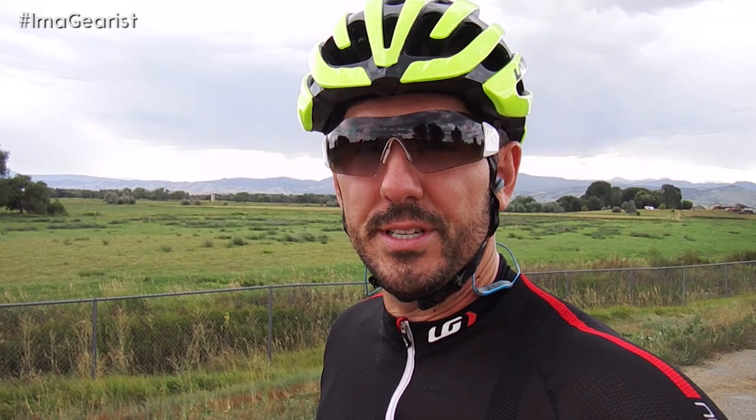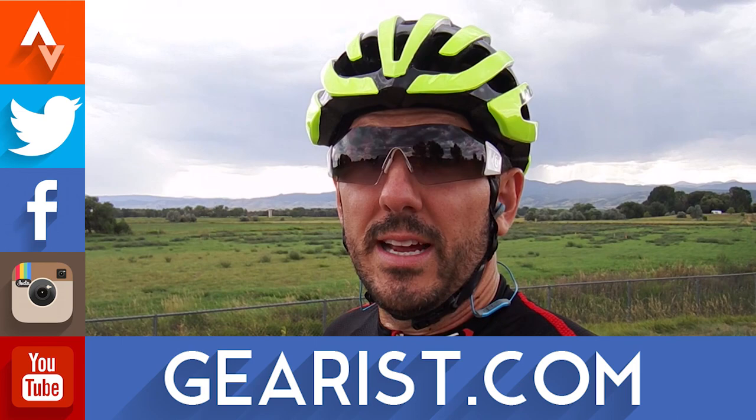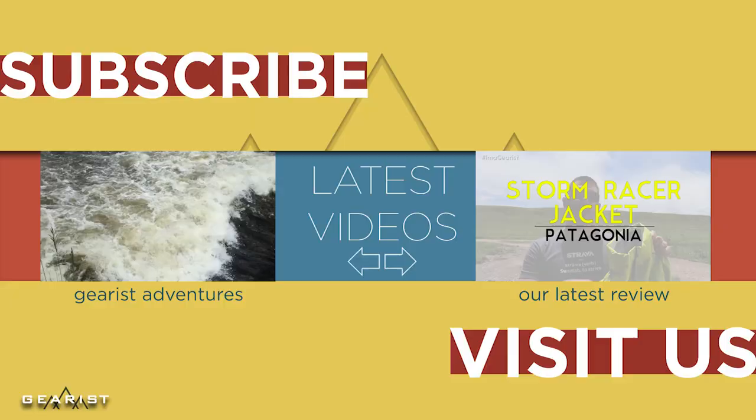If you'd like to follow me on Strava and track all these rides — except for this one, where I managed to leave out a big chunk thanks to not leaving on the auto pause — you can check out the Strava link right at the top of the social media links here. Thank you guys so much for joining us for this episode of Gearist Dailies. If you've got any questions, don't hesitate to reach out by emailing info@gearist.com, or visit gearist.com. Follow us on all our social media outlets, and don't forget to leave any questions or comments in the comment section below. Thanks so much, you guys — we'll see you next time.